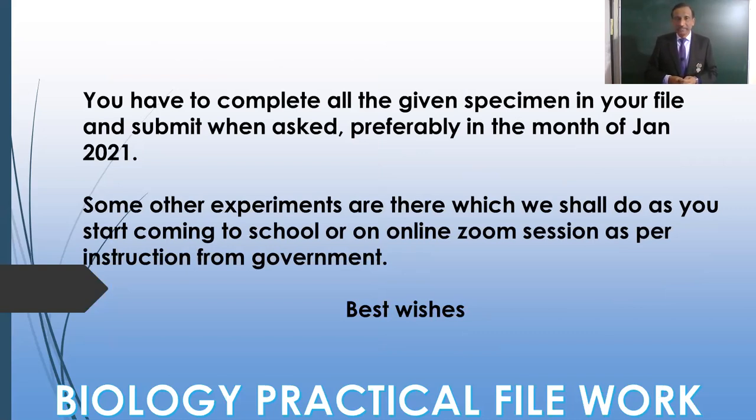Whenever the practical exams are there, we have allotted some marks for the practical — that will be in the form of practicals only. File work will definitely be there and you will be getting marks for it. If conducting practicals in school is not possible, then we'll have some MCQ-based questions or some other type of activity. Start preparing the practical file so that by the end of the month or mid of next month you'll be able to complete your practical work.